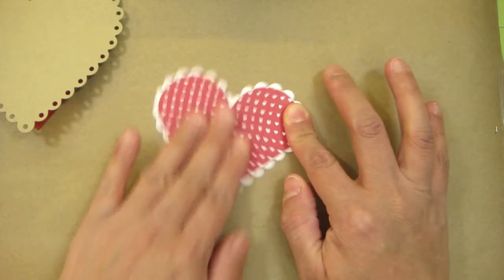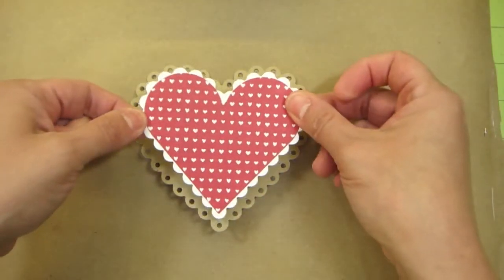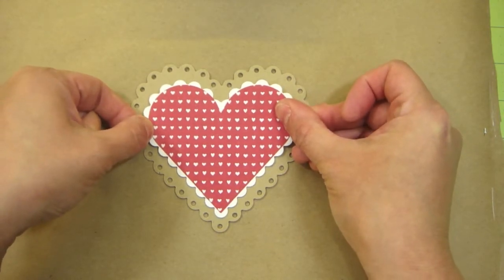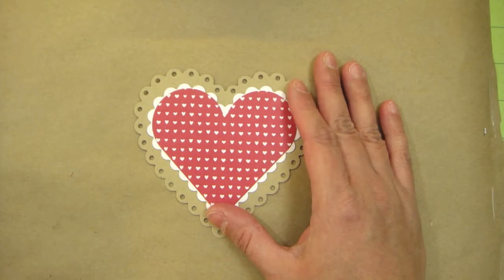This I'm going to place on top of the larger heart. I'm just going to add some adhesive. After placing my heart on here, I'm going to now place the image that I colored using Copics.